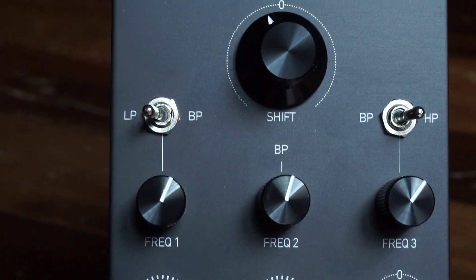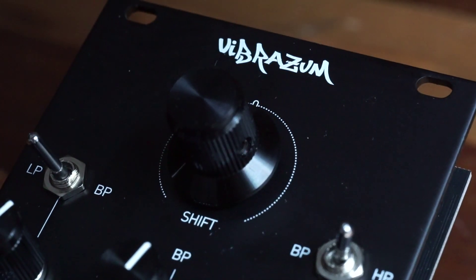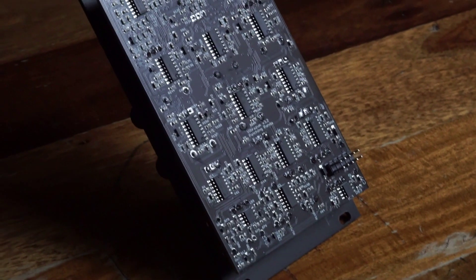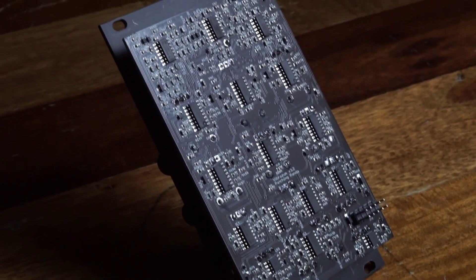Band 1 is switchable between low pass and band pass, and band 3 can be either band pass or high pass. It sounds amazing and is super easy to build, since you only need to assemble the panel components.